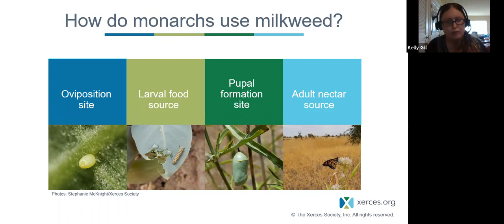Monarchs weigh about the size of a paperclip and some fly 25 to 30 miles per day, constantly stopping to refuel on nectar, which is their carbohydrate source for energy. Milkweeds are an oviposition site and the larval food source. Larvae can also form pupae on milkweed or nearby plants or other structures. Milkweeds and many other plants are an adult nectar source as well.